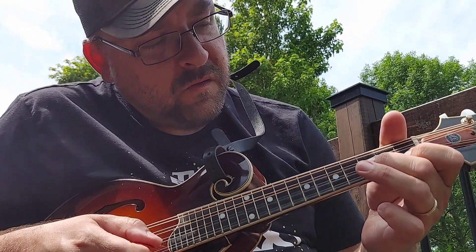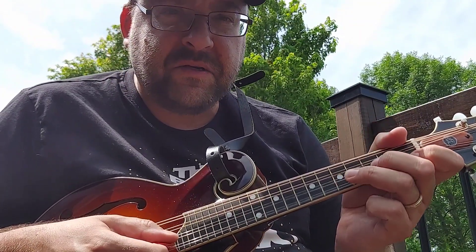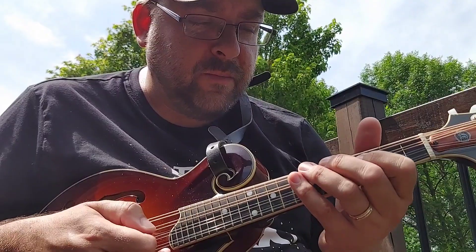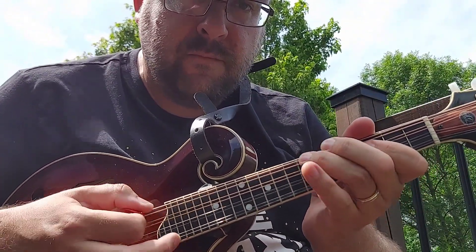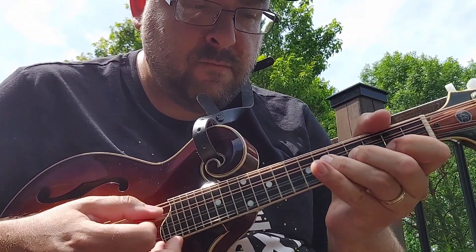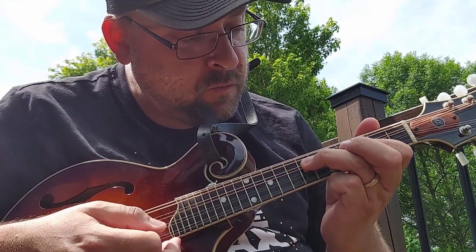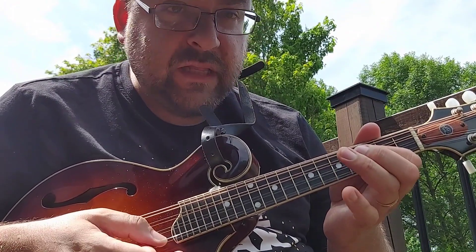Then you're gonna go from your ring finger to the fifth fret on the A string. Now you're gonna be in that shape that I just started out with. You're gonna go at the D string at the seventh fret, slide to the fifth, and release.